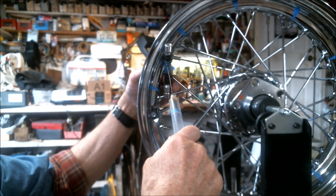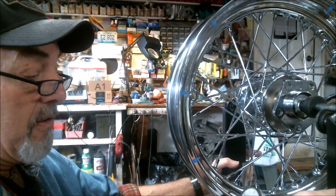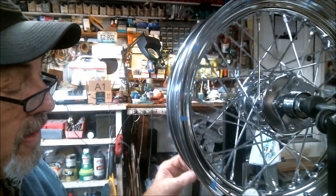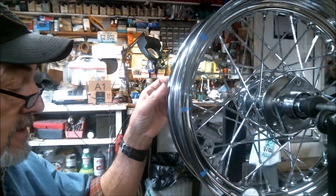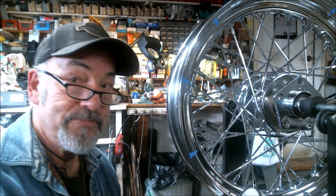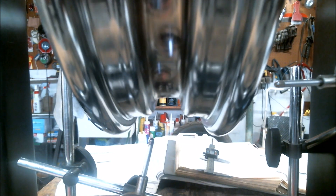Last one — that's a good 50. It's been 20 thousandths laterally, 30 thousandths radially, so I'm going to call that good. Got those screeching indicators off there. See, it's spinning nice and true.